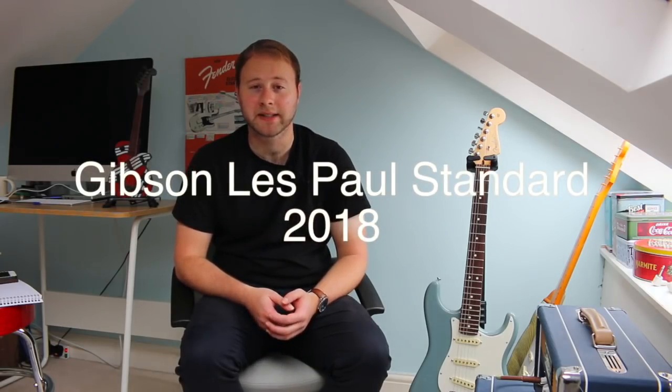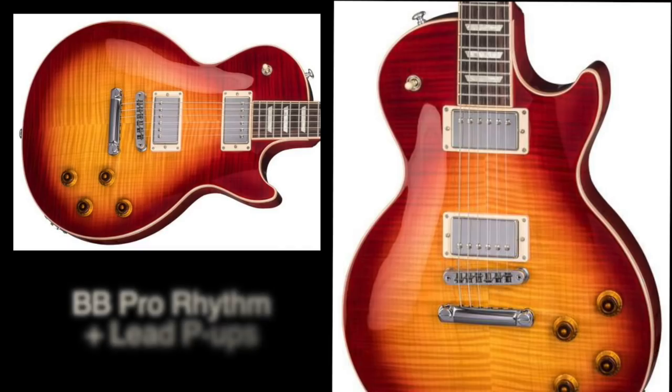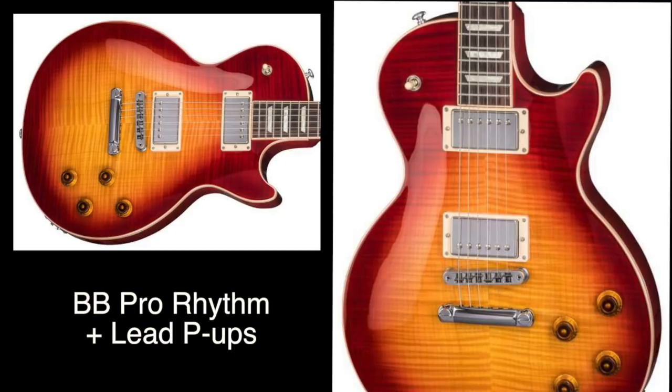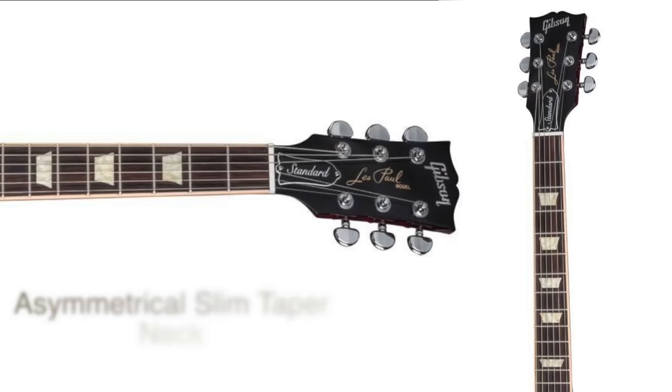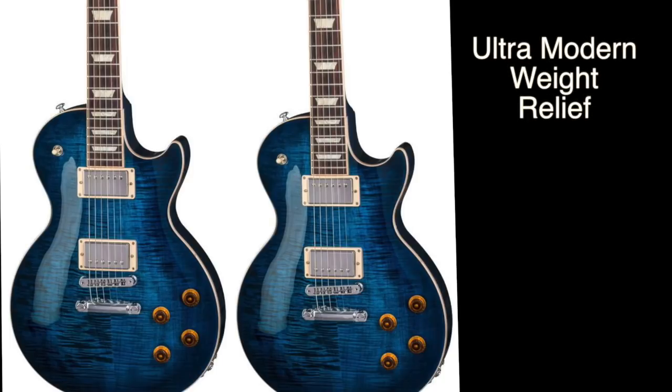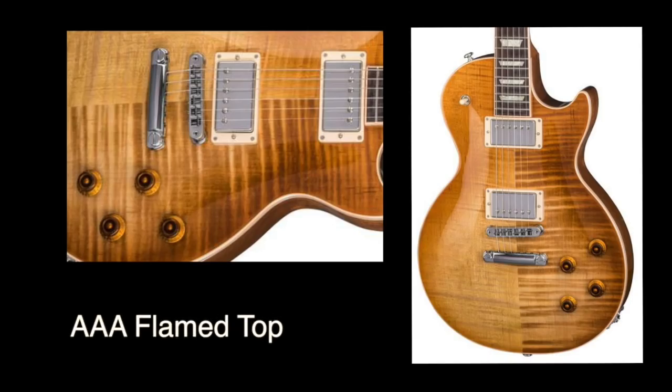First up we have the Gibson Les Paul Standards. Similar to last year, we have a high performance model and a more traditional model as well. The 2018 Standard comes equipped with Burstbucker Pro Lead and Rhythm pickups, which can be split to single-coil operation for brighter clean tones. It has an asymmetrical slim taper neck profile and an ultra modern weight relief body with a triple-A flamed maple top.